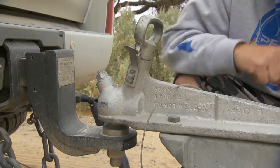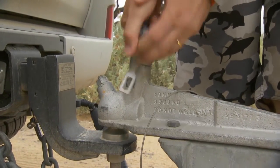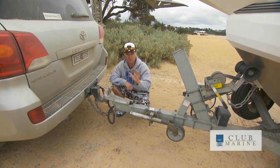Secondly, I always make sure I check that this is actually down properly before I take off. There's nothing worse when two people are both trying to put everything together — one thought the other did it — and this thing ends up being up. Not a good look at all.